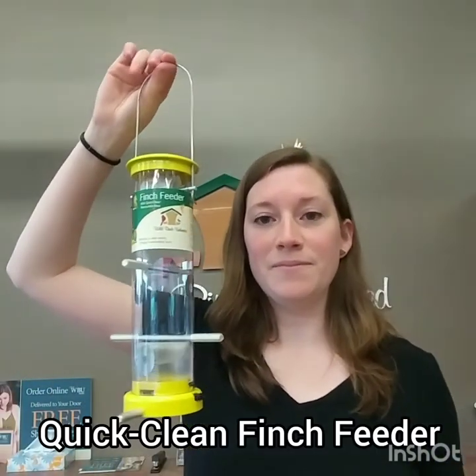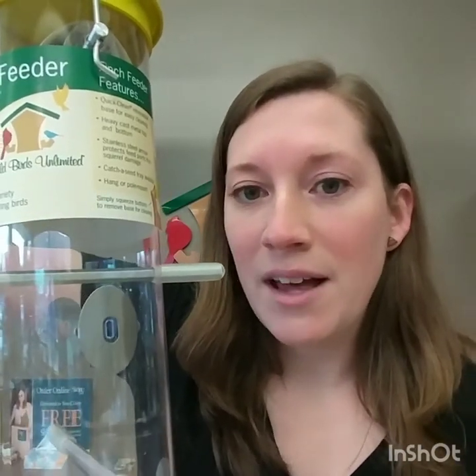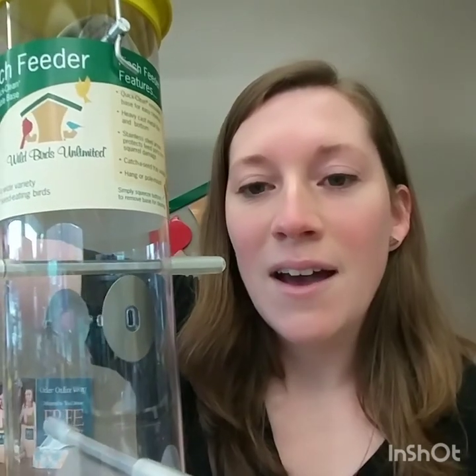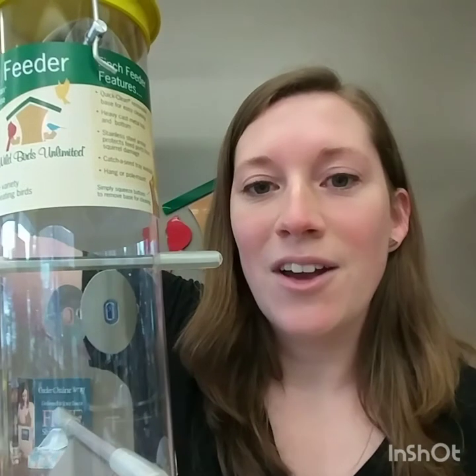Both of those seeds fit into our quick clean finch feeder. It has a very nice durable tube. You can see the opening there is very small to allow those fine seeds to fit through, and it has a reinforced metal bit around it to stop critters from chewing it larger.